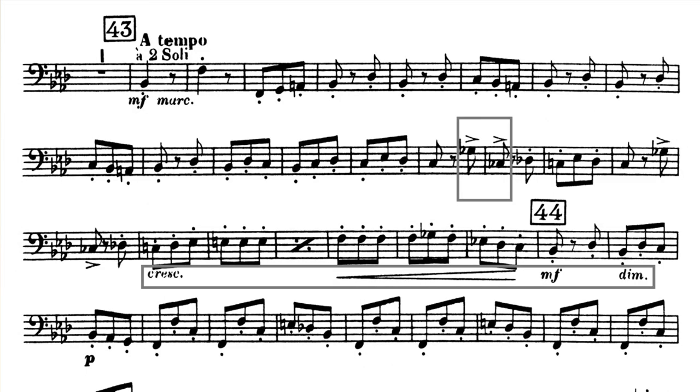Also, notice the accents in the second excerpt. The first excerpt doesn't have any accents, so do your best to bring out the accents in the second excerpt with more front to your notes.